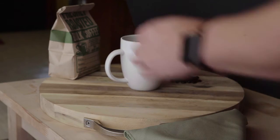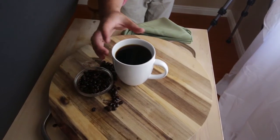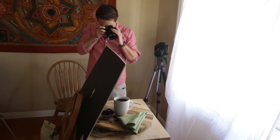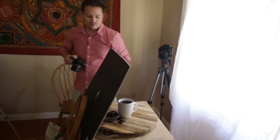Let's simplify the setting a little bit and see what a different style might look like. Let's take out the plate, take out the bag, and maybe just turn the cup a little bit and stylize the beans just a little bit more.